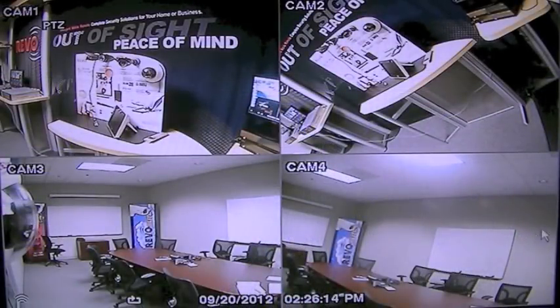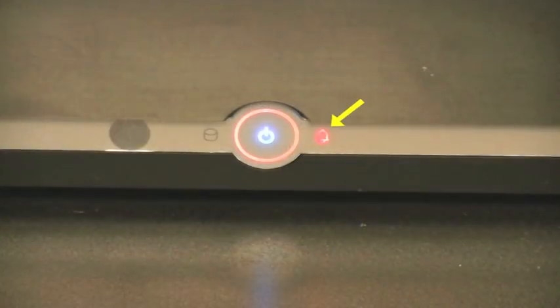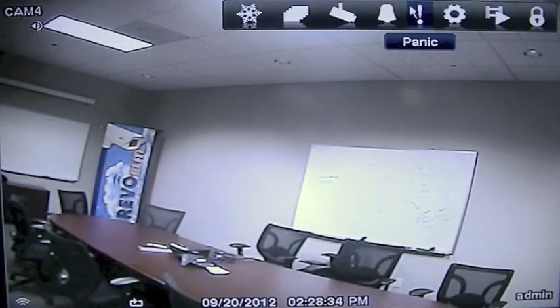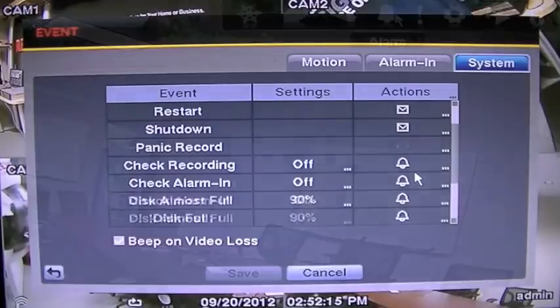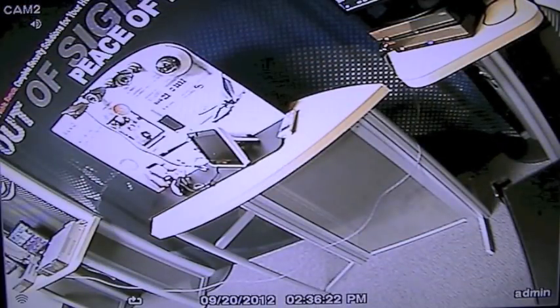With all Revo DVRs, you will have an alarm feature. This is a way for the DVR to alert you that it is experiencing a problem or has identified an occurrence that you set the DVR to alert you to. There are many things that can cause the DVR to sound the alarm. This video will explain not only how to turn the alarm off, but walk you through a few of the most common occurrences that cause the alarm to sound. We will also show you how to set the DVR not to sound for most of these occurrences, if you so choose.